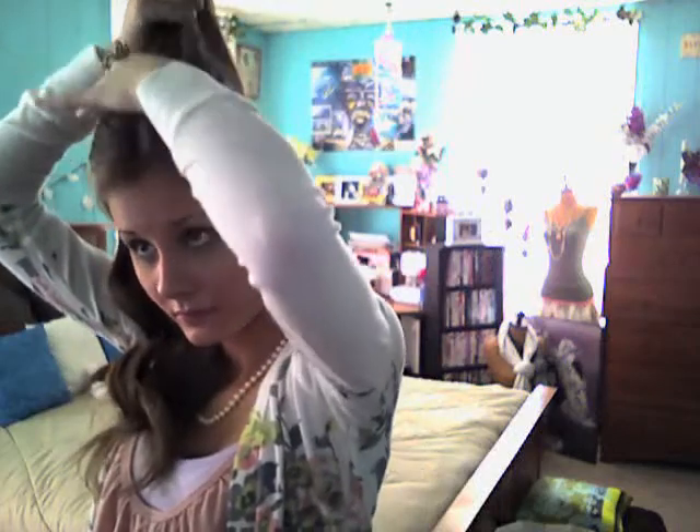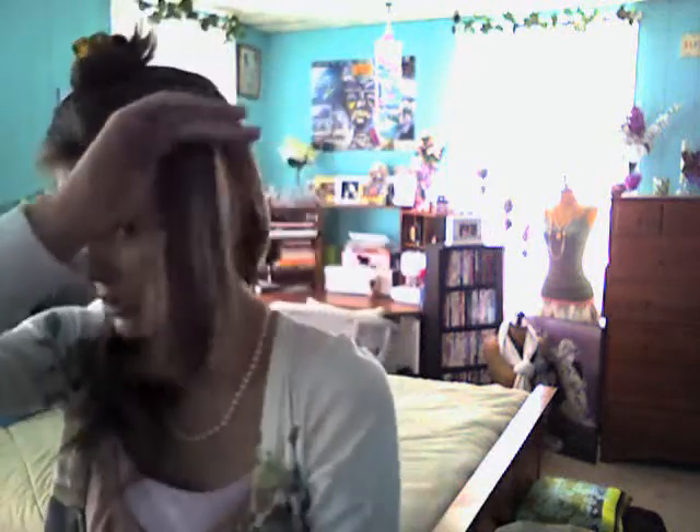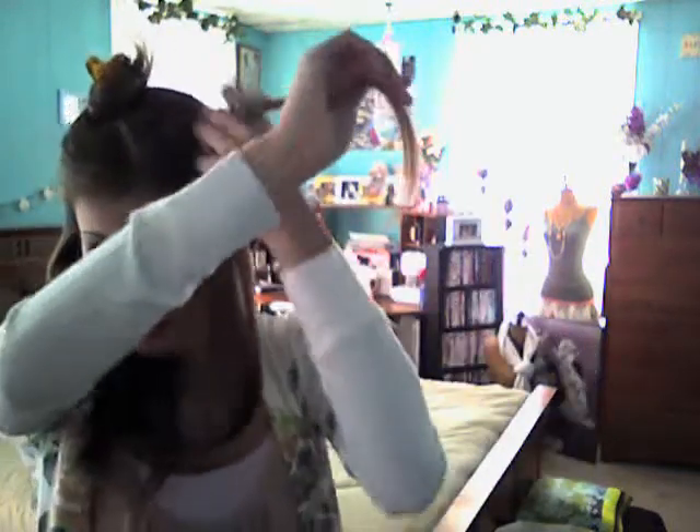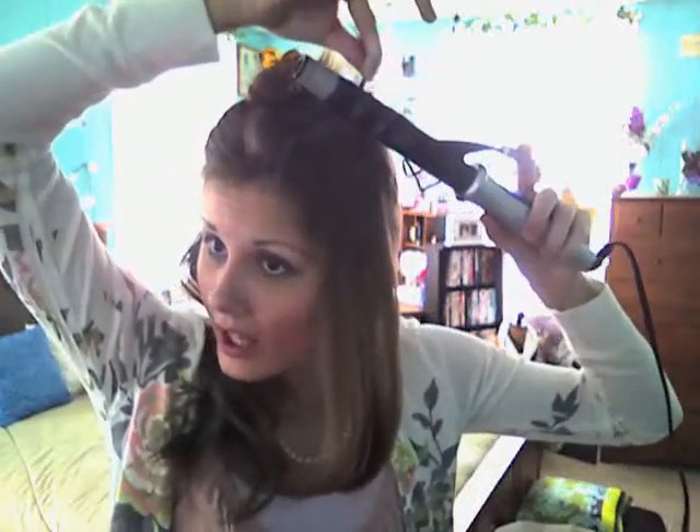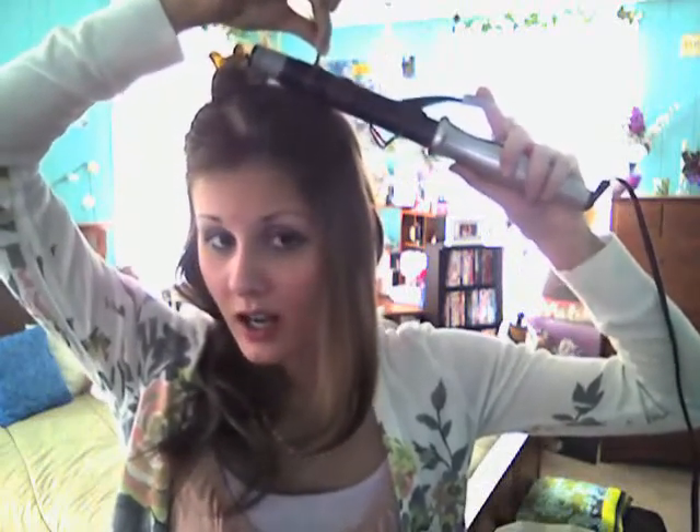I just finished curling that section. Now you kind of want to shake it out a little bit so the curls and the waves blend together — it should look like that. Now with your second section, you're going to go back to wrapping your hair around the iron, going back to the small sections. When you do this hairstyle, be really careful because it's so easy to burn your fingers since you are wrapping it around and have to hold it there. Definitely be careful when you're doing this hairstyle.